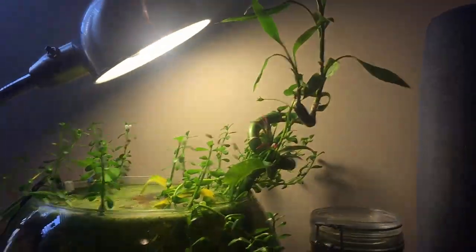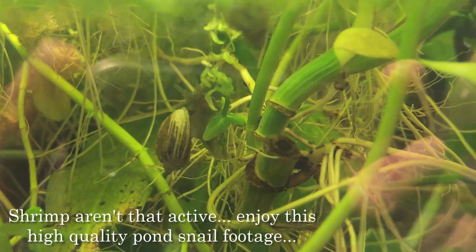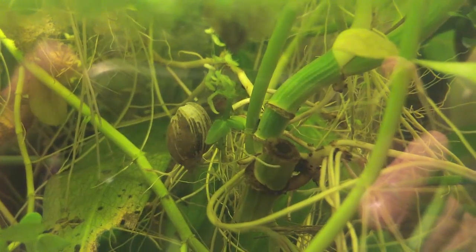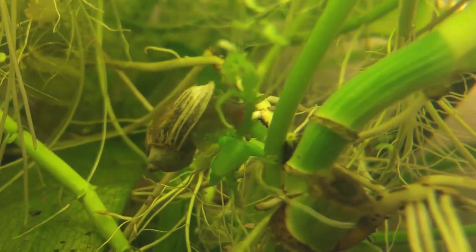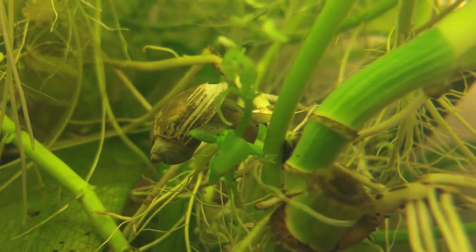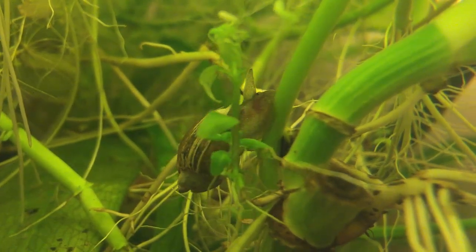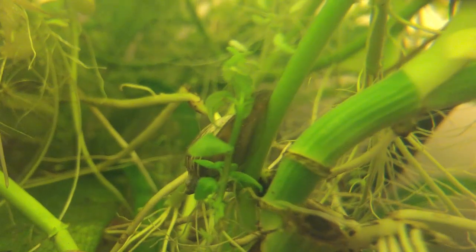The bowl is looking as good as ever. We've got flowering bacopa, which is probably my favorite thing. There are lots of red root floaters and salvinia of different sizes, and pothos which is dying due to lack of nutrients. My plan is to get some pygmy sunfish - they are super tiny fish that will thrive in this 2.5-gallon heavily planted bowl. I'm hoping to breed them and sell them, which would be amazing - and it'd be nice to have something more interesting than just cherry shrimp.